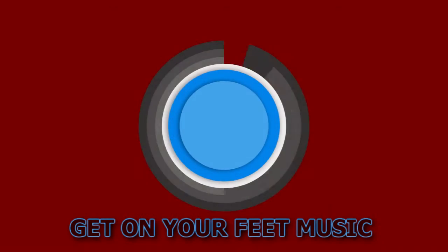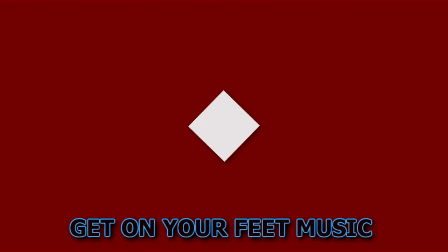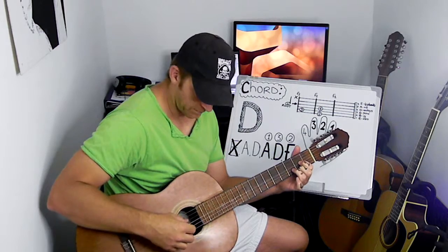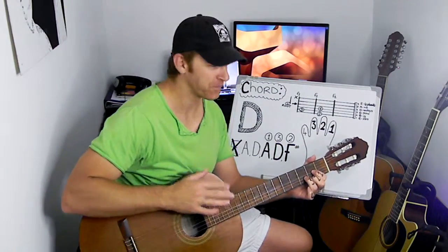Hey guys, welcome back to Get On Your Feet Music. So today we're going to deal with the D chord. The D chord is also one of the most basic chords that you can do on the guitar. It also just requires one, two, three fingers — the basic D.